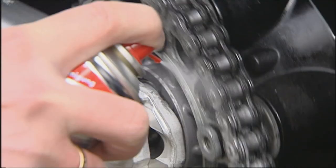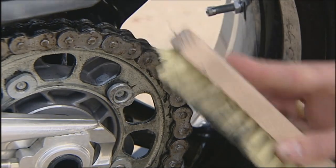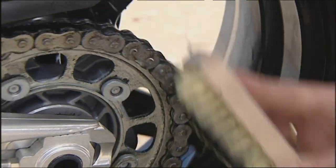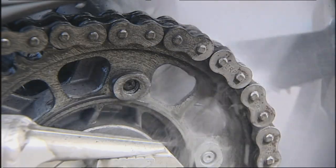A soft brush can also be useful. Leave the cleaner to work for a few minutes, then rinse off with water. But don't apply any high pressure directly onto these O and X rings. The excellent results of the S100 chain cleaner are immediately obvious.